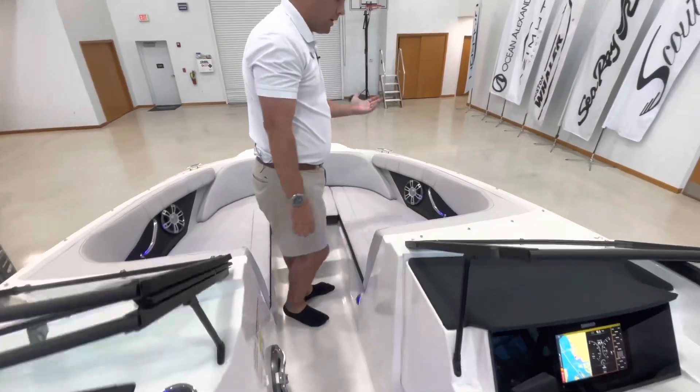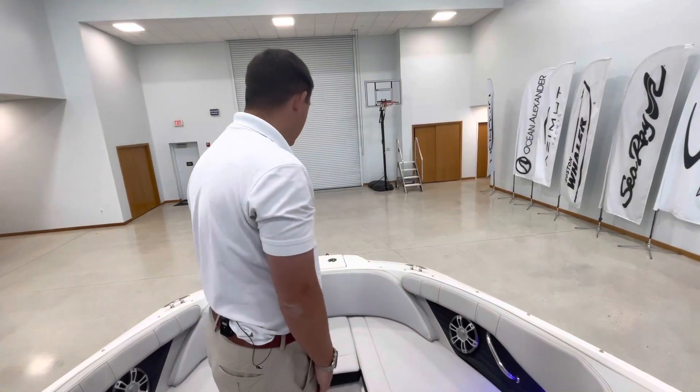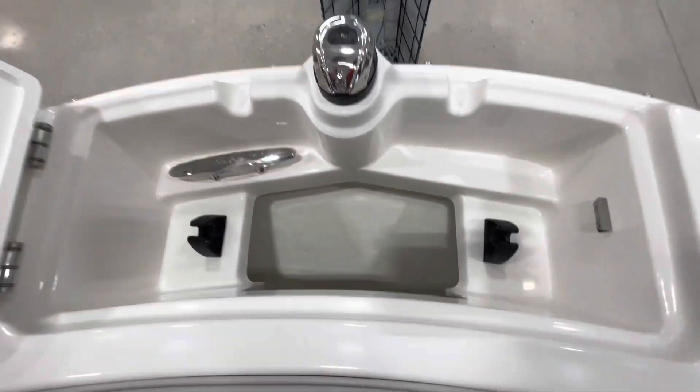Here in the beautiful bow area you'll have storage underneath both areas, as well as a newer feature they've added to the SPX line — an anchor locker, so it's designated storage.